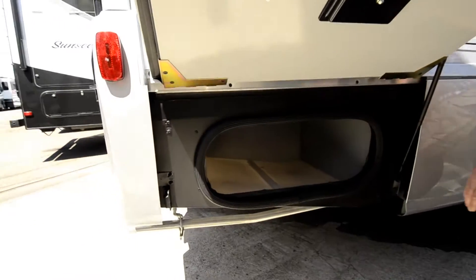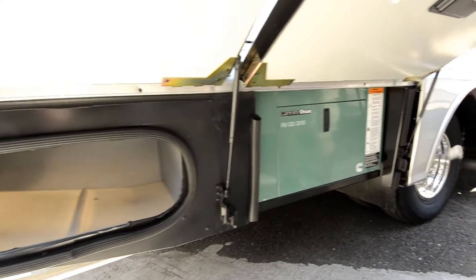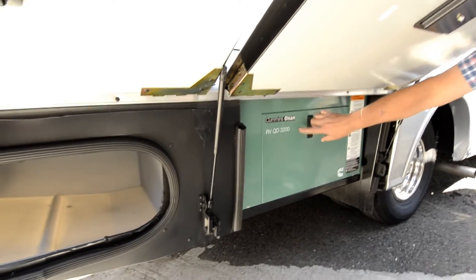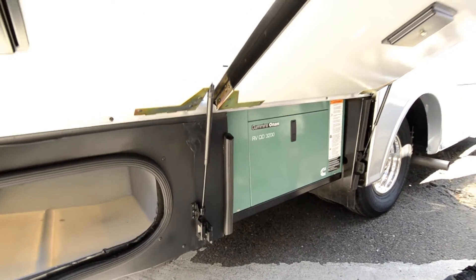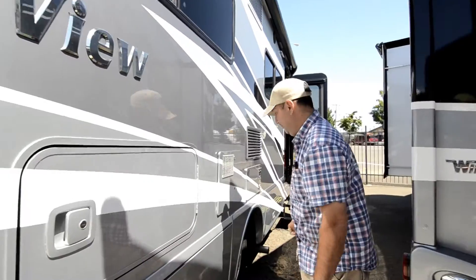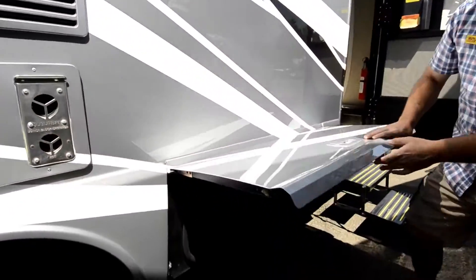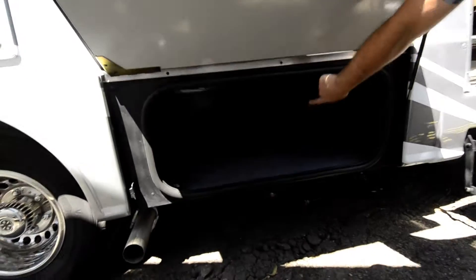Here's your Onan 3200 generator — it's the Cummins Onan, because Cummins bought out Onan, but it's still the same manufacturer. Moving on down here, there's more storage.